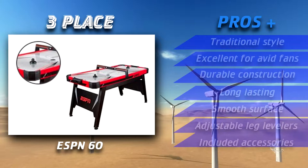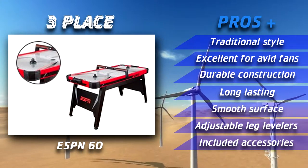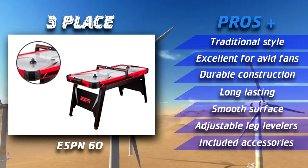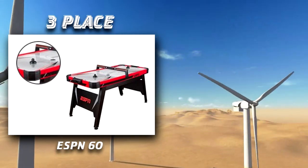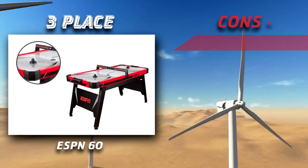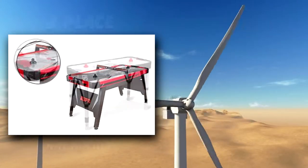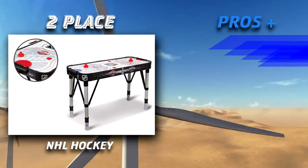The ESPN air hockey table is similar to ones you'll see in arcades or on TV. The colors are black and red which makes it noticeable. Over the top there is a piece that shows the scores, but it doesn't use electricity — you'll have to manually put in the score, which is a bit of a bummer.